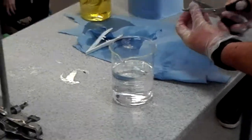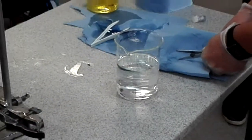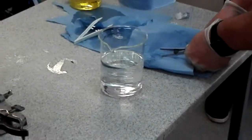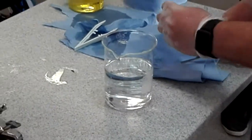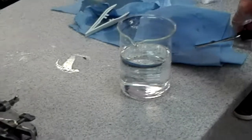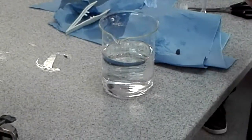One of the interesting things with these metals is that you can do this. I've just cut it and look how shiny it is. It's now being exposed to air, so it will stop being shiny.